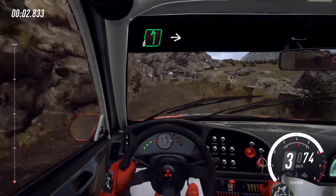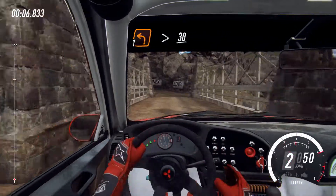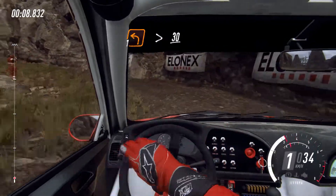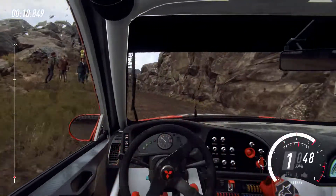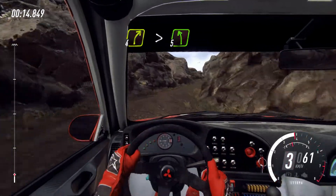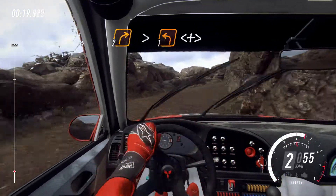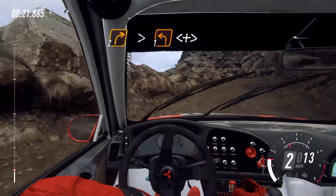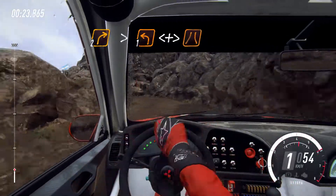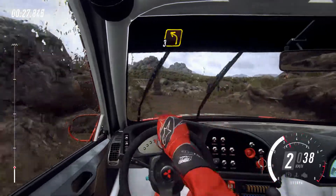Six left long, into caution, five right of a crest and narrow bridge, into one left tightens, small cut. Thirty, four right tightens, into five left, into two right long tightens, into one left long, open caution, tightens of a narrow bridge.